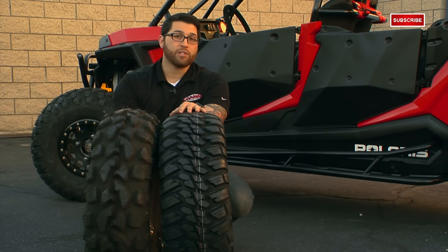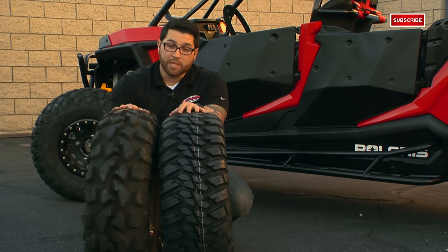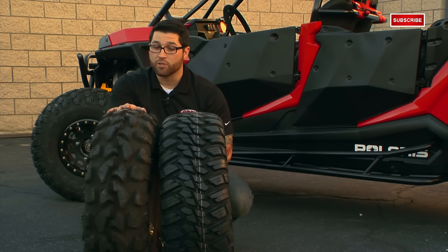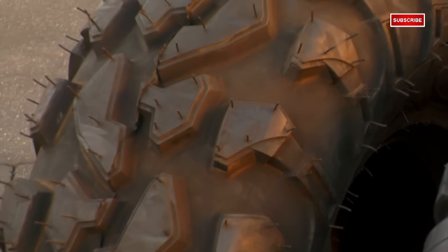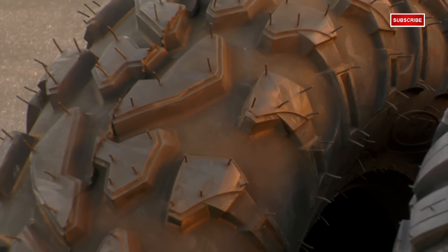Now, if you're not too concerned with the DOT rating and just want a super aggressive all-terrain tire, the ITP Baja Cross is another great choice. They're an 8-ply, so they're strong, durable, and they'll hold up in a lot of different situations. It has beefed-up shoulders that wrap around for extra protection and grip, which makes an excellent rock crawling tire. And the lugs are stepped, which pretty much just improves the longevity of the lugs as they wear down over time.